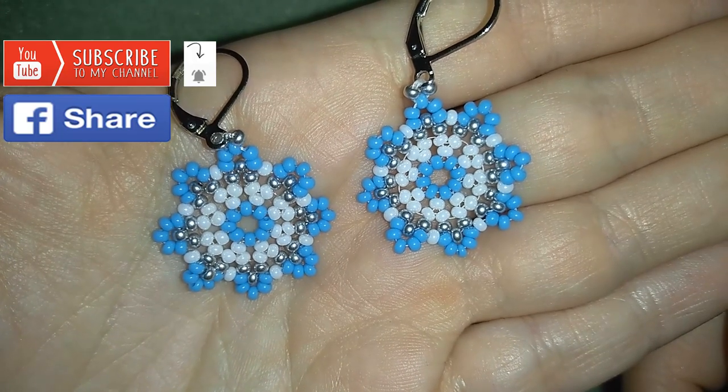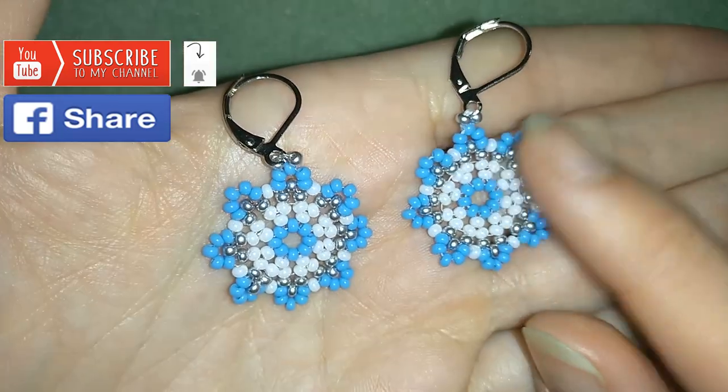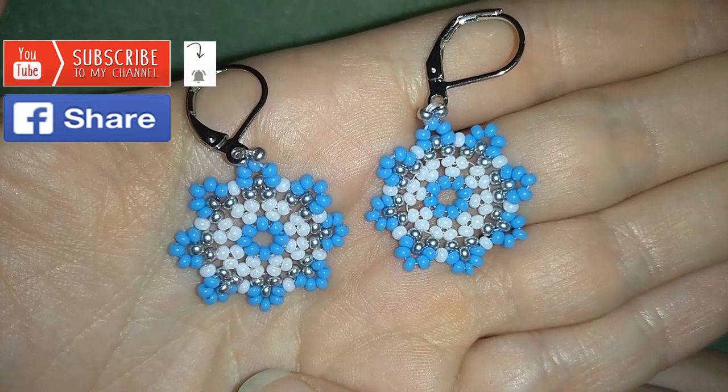And if you make beautiful jewelry following my tutorials, please share them on my Facebook page that I posted below this video. I will be so happy to see your creations. Thank you so much for watching — now I will start with the list of the materials.